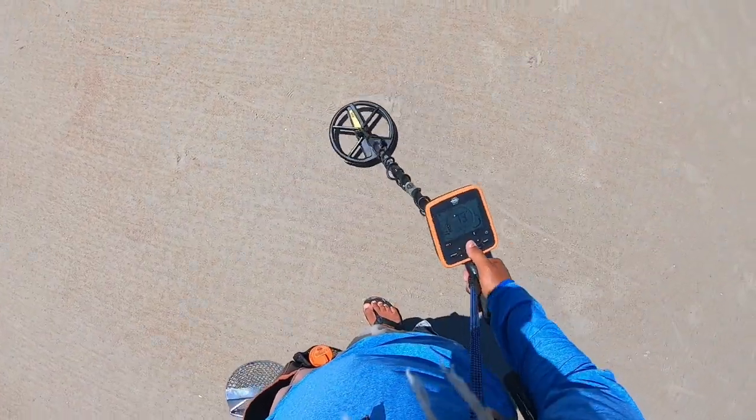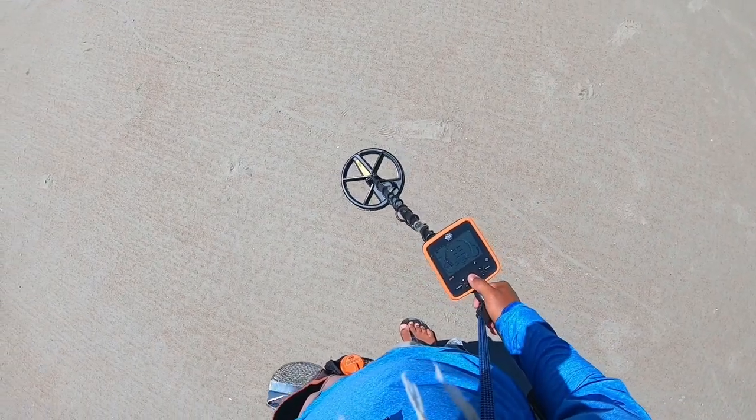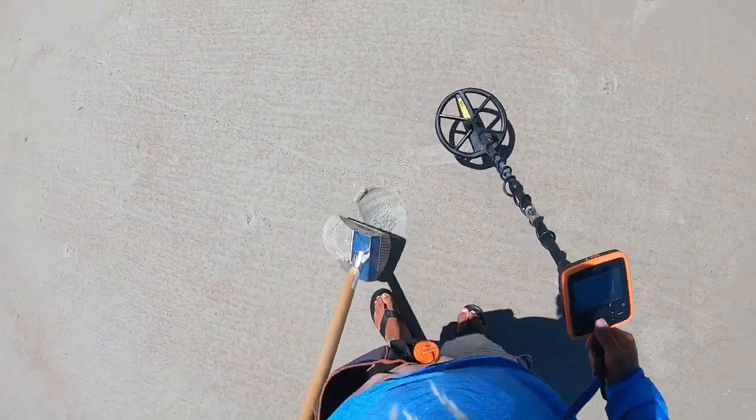We have a penny signal, let's get it — 72. Overload, I do kind of have it cranked up a little bit.